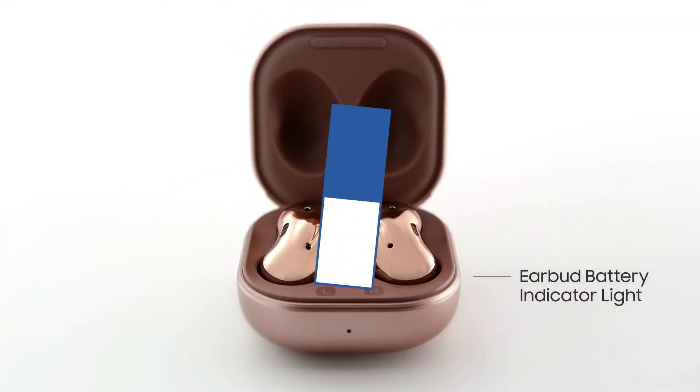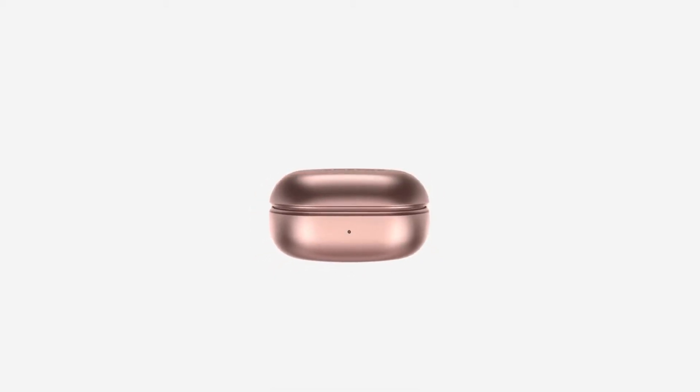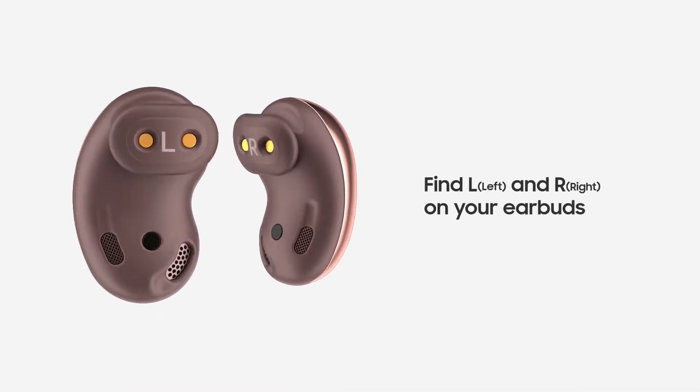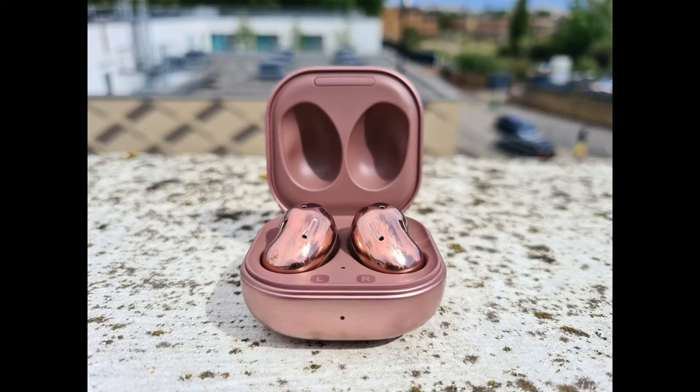The Galaxy Buds Live are Samsung's latest truly wireless earbuds, and Samsung hyped them up quite a bit. With the weird new design that lends them the Beans nickname, the Samsung Galaxy Buds Live are sure to turn some heads.